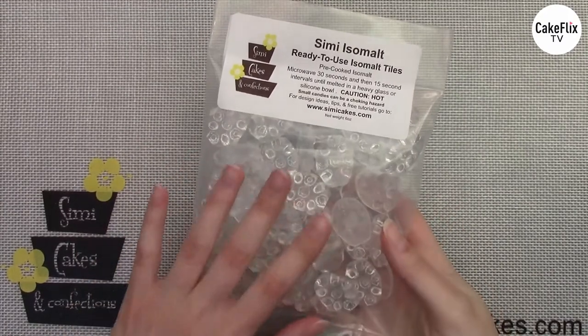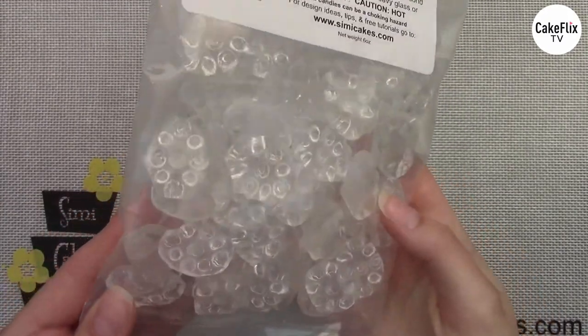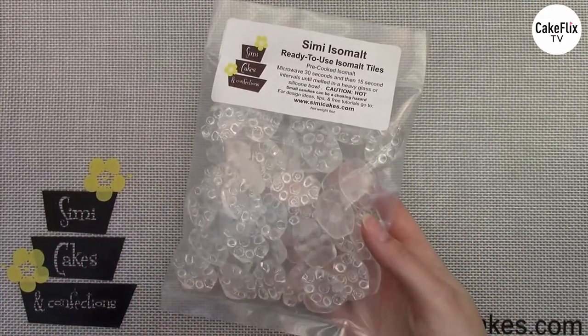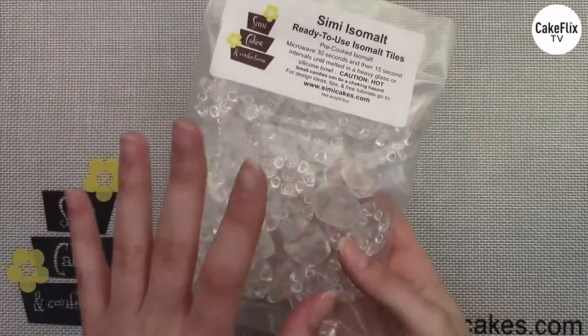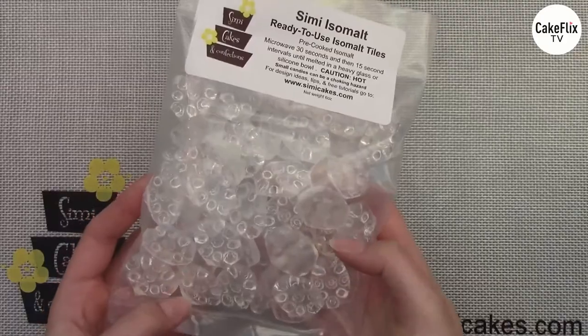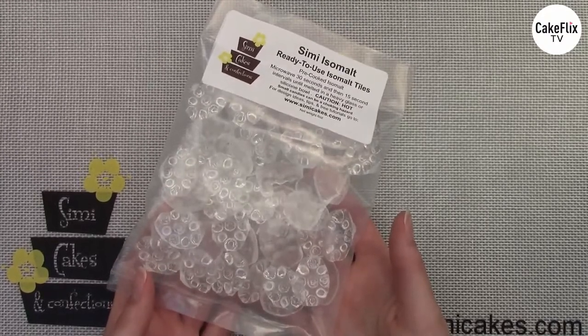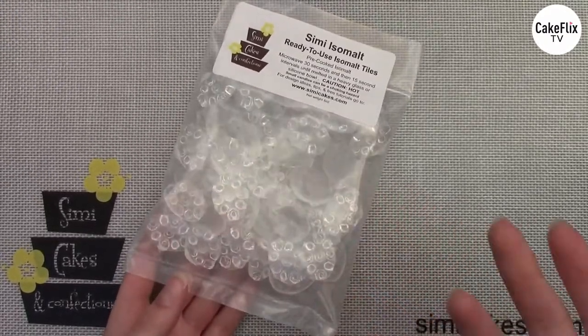This isomalt is all tempered and ready to use — it's already in that hard candy form in our tiles. Once it's in this form, you don't have to temper anymore, you don't have to worry about recipes, ingredients, or temperatures. It's super easy — all you want to do is melt this down in the microwave for about 30 seconds, then 15-second intervals after that. Isomalt is very hot, so make sure you wear your gloves — a cotton glove with a nitrile or latex glove over top, to buffer the heat.